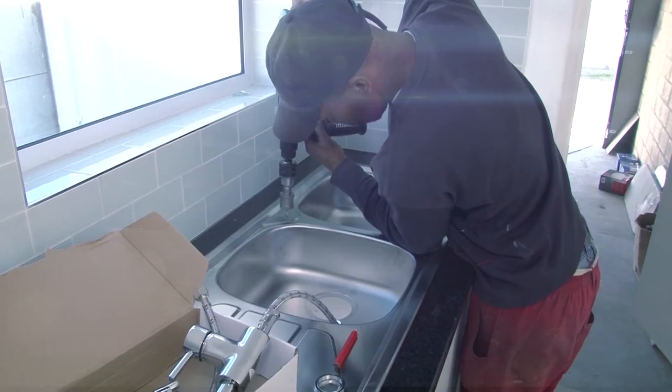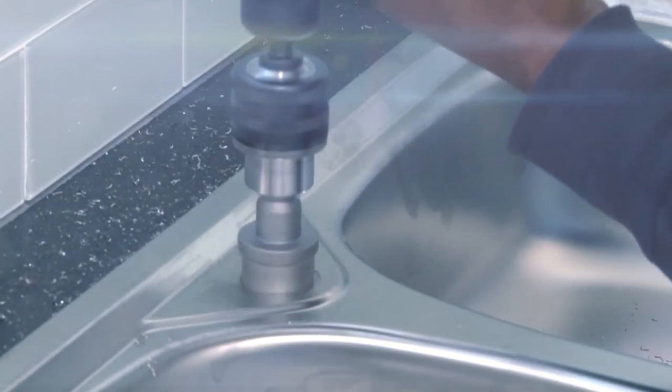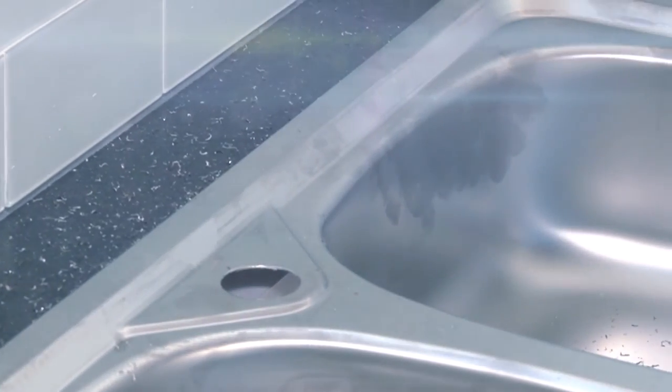If you need to drill a hole into the sink, use a hole saw fitted into an electric drill. Ensure that the hole saw is suitable for the material that your sink is made of, which in our case is metal.